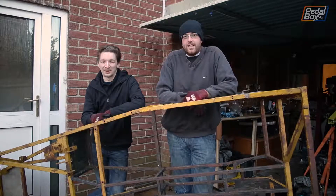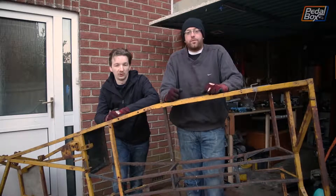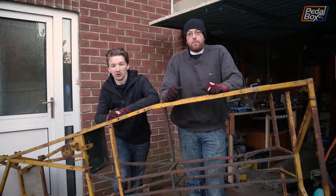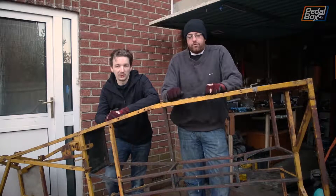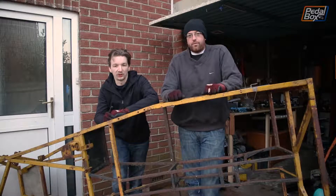I'm Chris. I'm Aide. And this is Pedalbox. Last episode you saw us trying to prep Adrian's Mark II Golf for the roadkill event at Northampton. Unfortunately we set fire to it and generally made a few mistakes and didn't really get it ready in time.